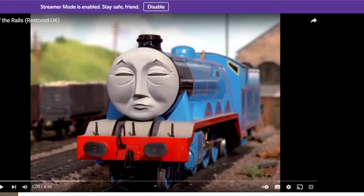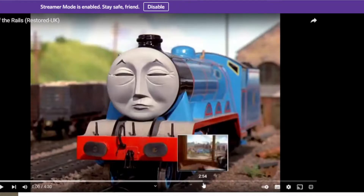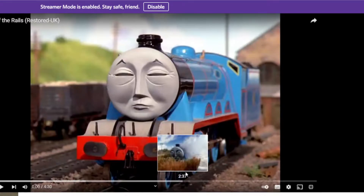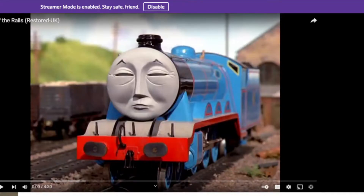Okay, we haven't even started and there's already two goofs I've spotted. Yep, Gordon's buffers are great goofs. Make that four. Gordon's buffers are crooked, they have brown spots in the middle. Gordon's cylinder has a piece out of it. And Gordon's front bogey is kinda off the rails! Okay, now let's actually start.